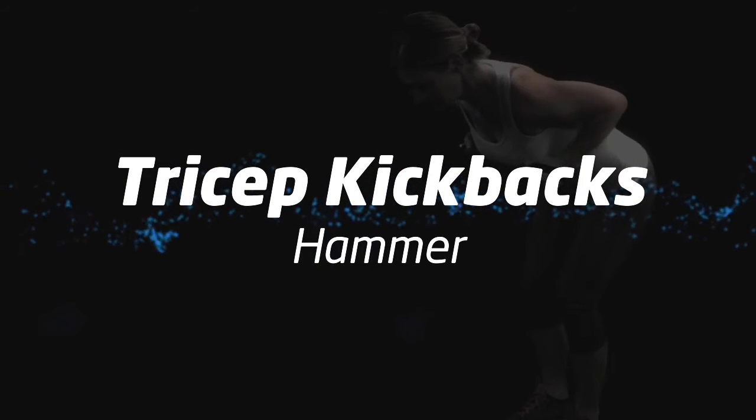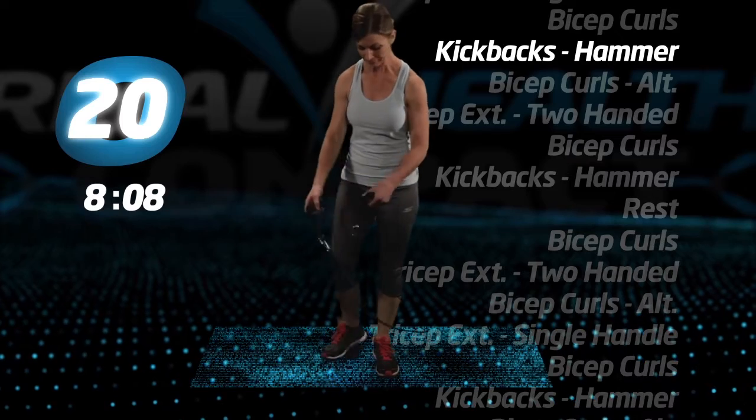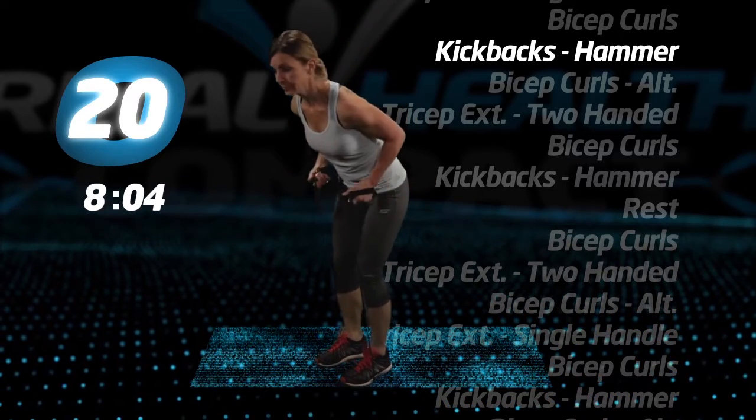Back to tricep kickbacks, hammer. Remember, form is important on all of these. Let's go.